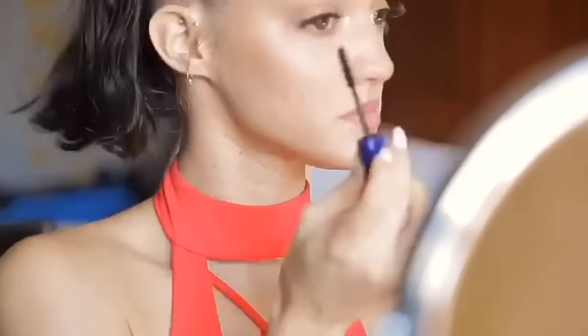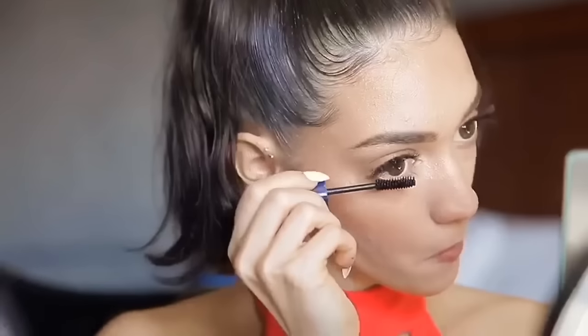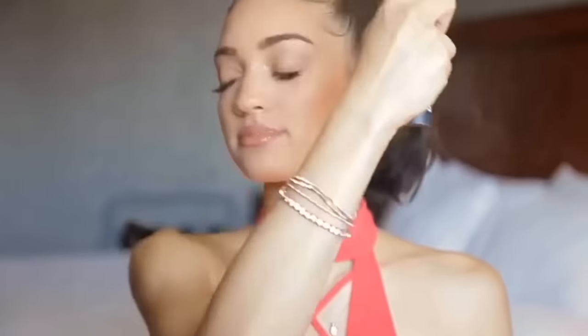I'm grabbing my mascara — I think it's Physician's Formula black waterproof mascara — and applying it to my bottom lashes since I already have false lashes on. Then I grab my fluffy brush to finish off with a little more blush, and grab a YSL lipstick in nude to blend the lip liner and lipstick into my lips. Spray, spray, spray — and that's it!